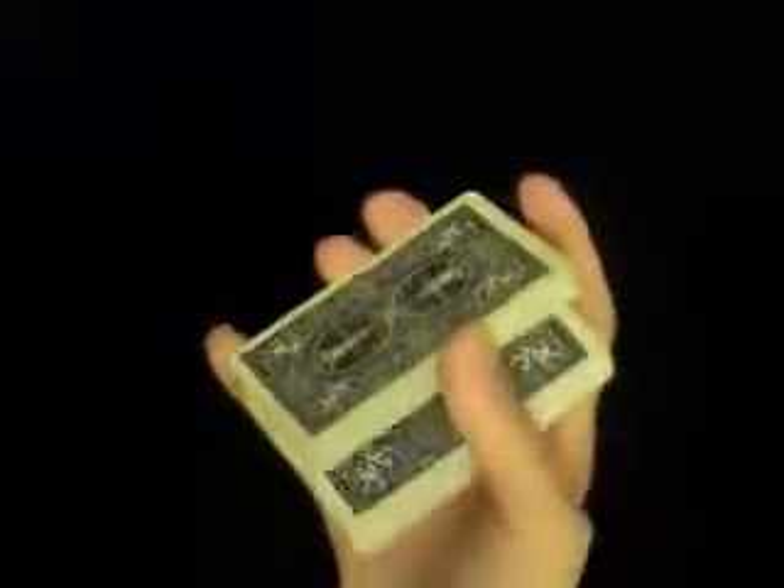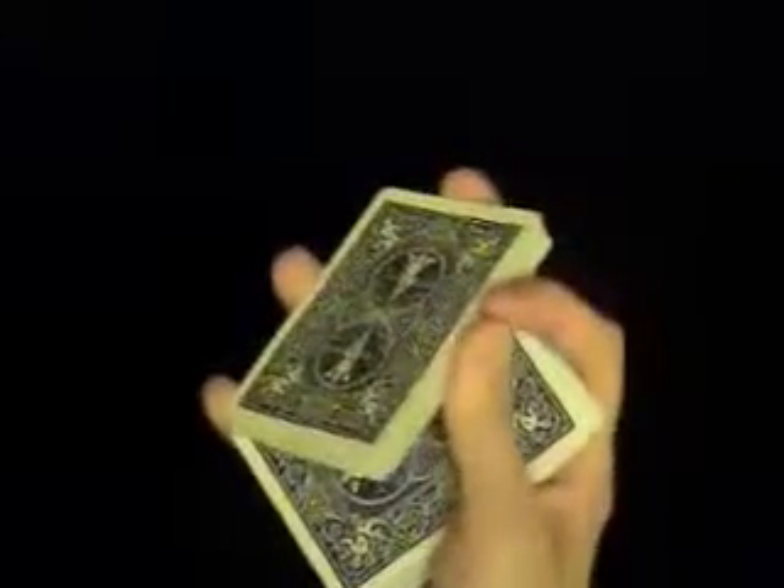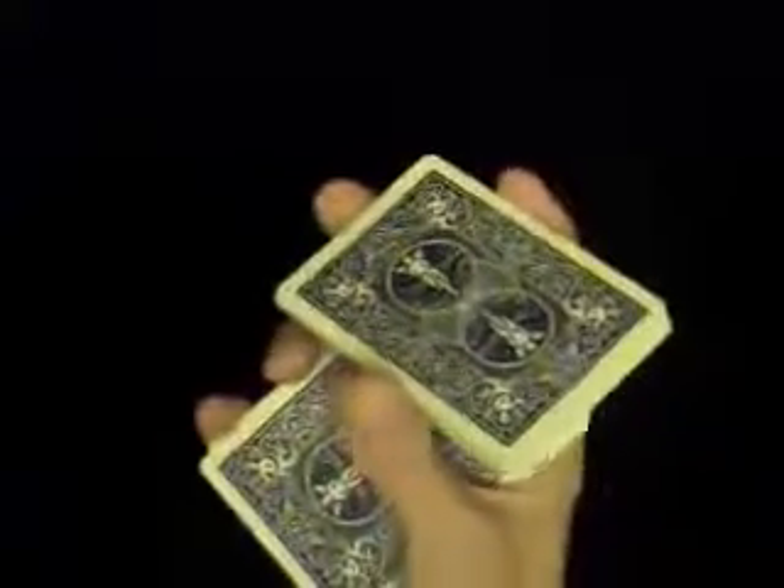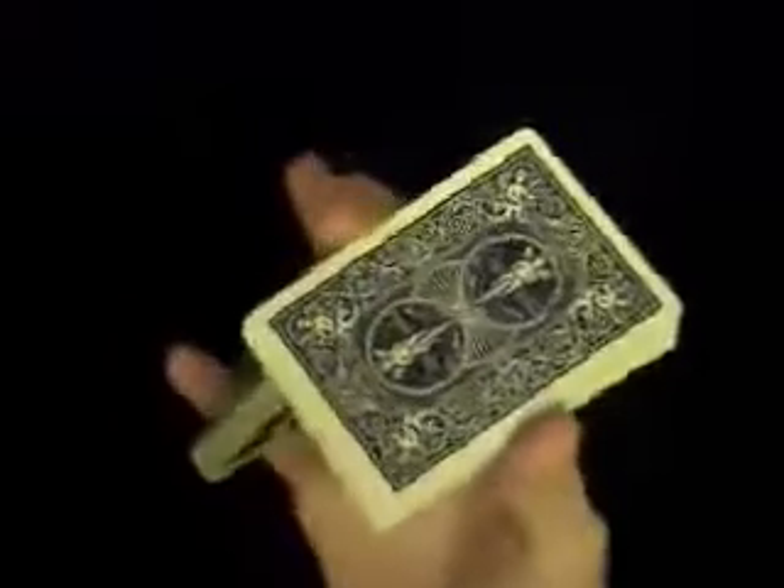Have that same motion again but up close. Ace of Spades on the bottom. Hold the deck in that position, lift up half of the deck. Rotate the deck. Grab hold. Move the bottom half of the deck out of the way. Top half goes underneath.